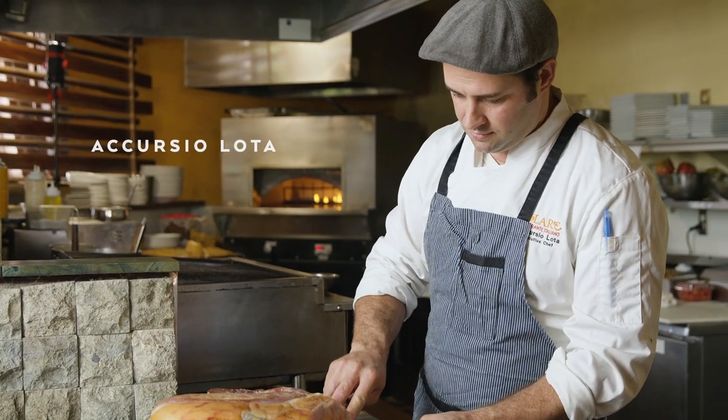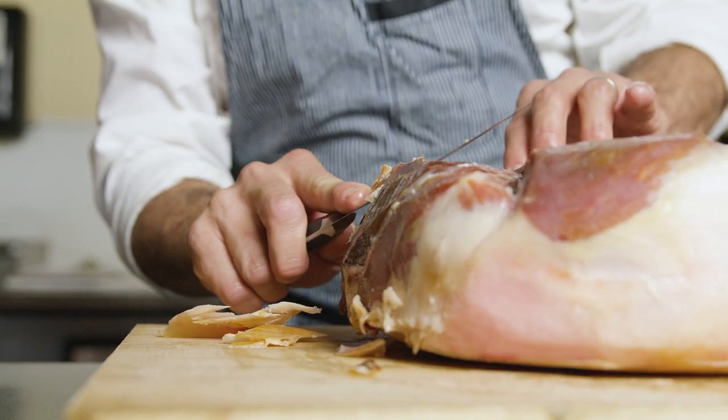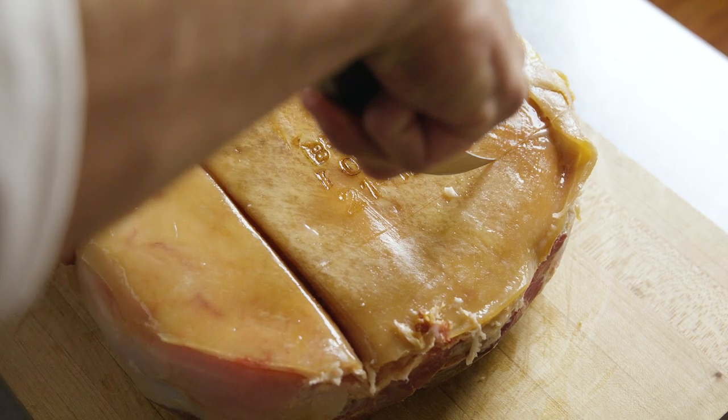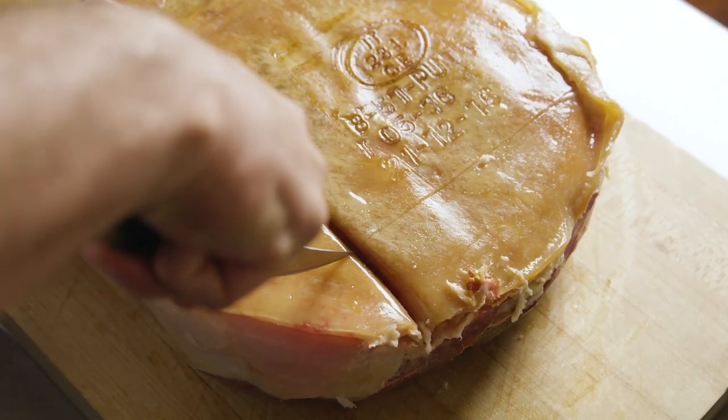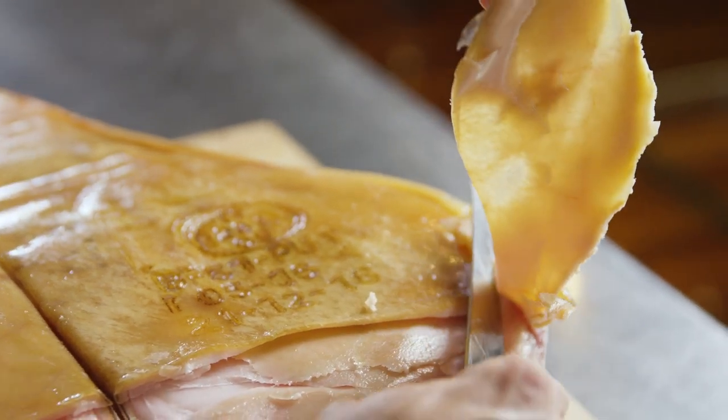As an Italian chef, one of the most important things is to use the best quality ingredients that we can access. During my travels in Italy, I had the opportunity to try several different kinds of prosciutto from different areas. I love the prosciutto di Parma because the flavor is more sweet and it's 100% natural.